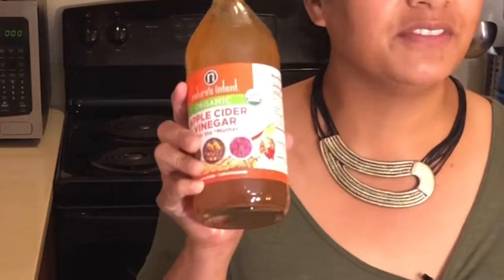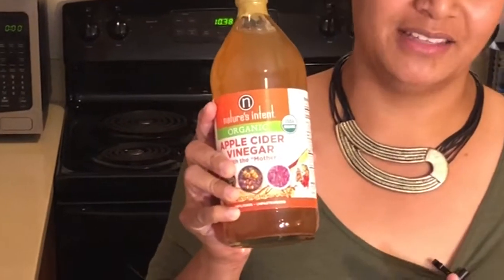As promised, here I am today giving you some of my tips on how to get apple cider vinegar into your body. I will be sharing two brand new recipes that were introduced to me by my friend, and I will try those right here on my channel. Then I will share the recipe that I am used to using for my detox.